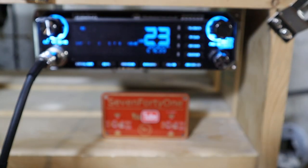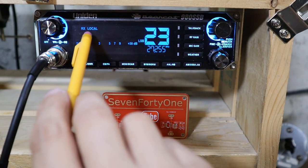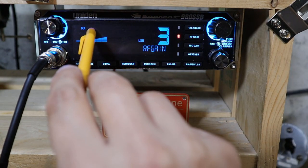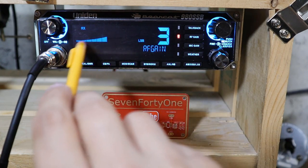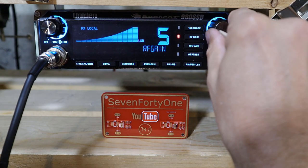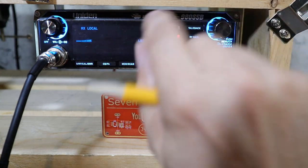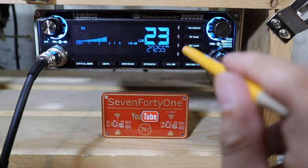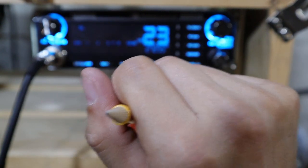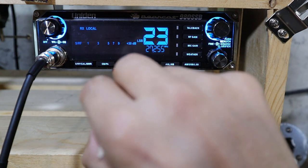The RF gain control on this radio actually works more like an attenuator. By default the RF gain function is turned off. To turn it on, short press the button and the local indicator shows up in the display. To set the level, push and hold the button and the local indicator flashes — you can choose between one and five. Setting the RF gain to level five causes the radio to receive the strongest, and setting it to one causes it to receive the weakest. I'm going to set it to two for this demonstration. You should be able to hear the static in the background; when I push the RF gain to activate it, the background noise goes down and the received signals are much weaker.